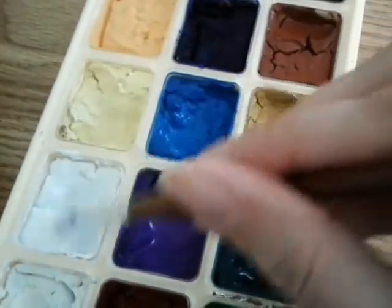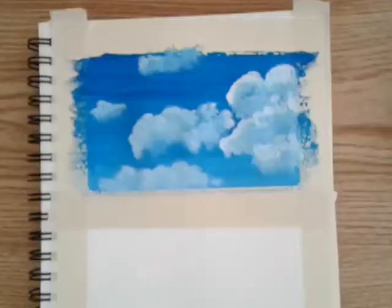Once again I'm going to take some fresh white to make the highlights. Don't forget that the sunlight is coming from the left.